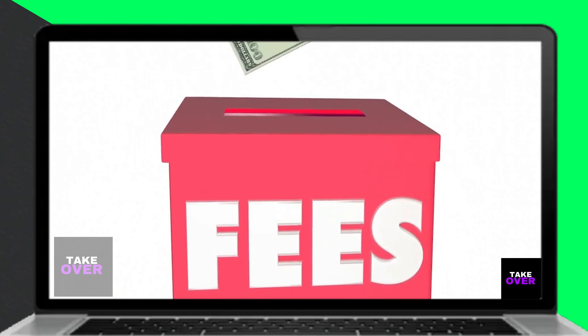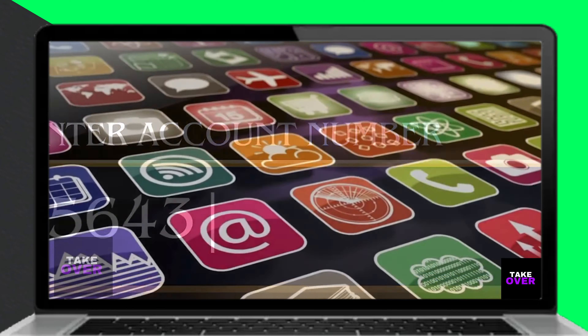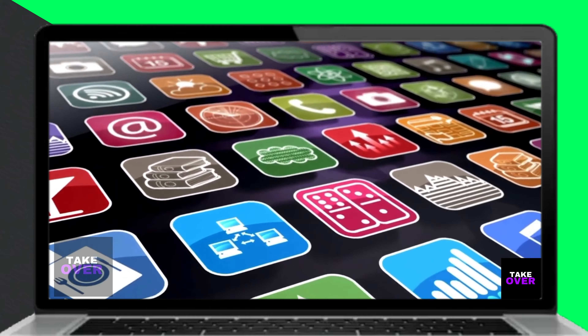Also, be mindful of any fees associated with the transfer. Obtain the account and routing numbers of the bank or financial account where you want to transfer the money.